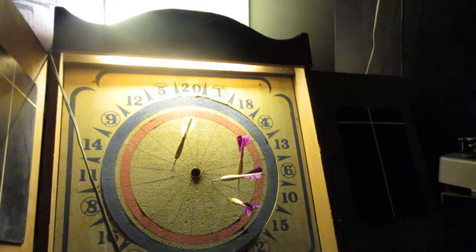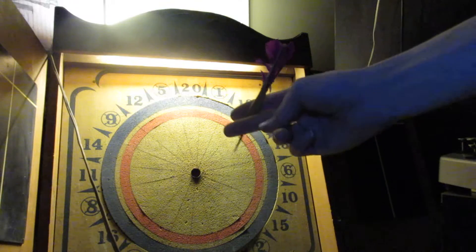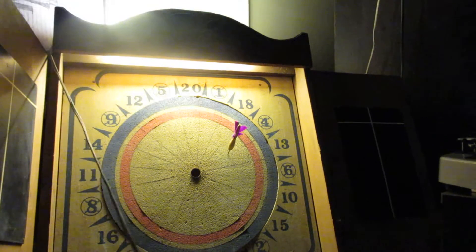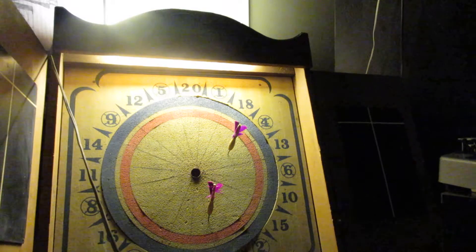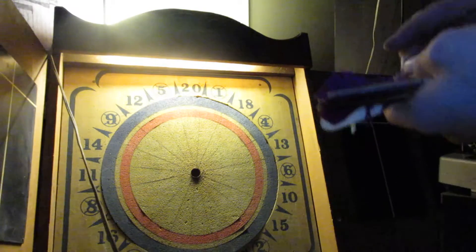I'm gonna do one more just for the fun of it, so I'm gonna take these darts and do the good old dart toss. One — maybe I'm not far enough — two, three. We got four darts; when you drop them they go right on the floor. Here's your darts — show the camera the darts.